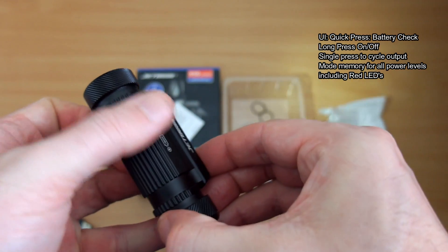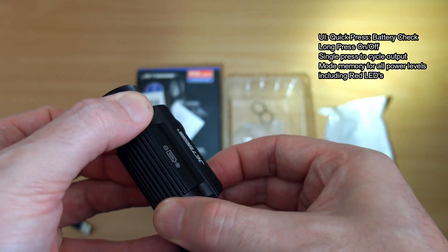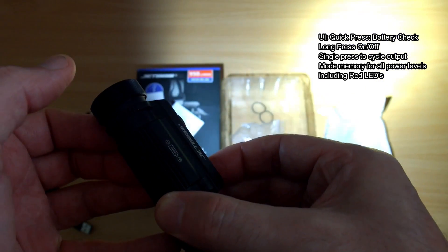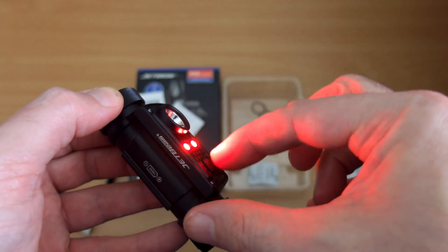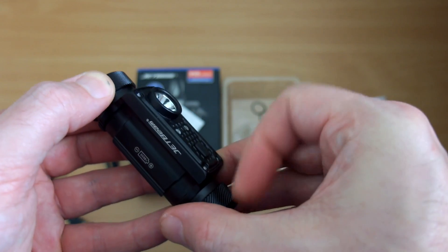The UI is very simple: a single press gives you the battery level, a long press turns it on and off, and then press again to cycle through the power levels. It has mode memory for all of those power settings including the red LEDs. The only downside is you don't have instant access to turbo or the lowest output.